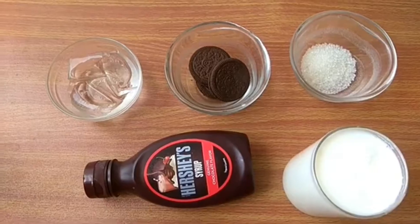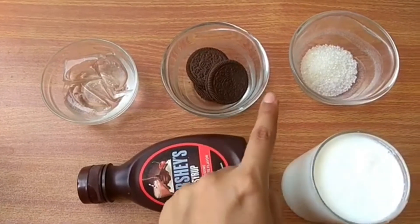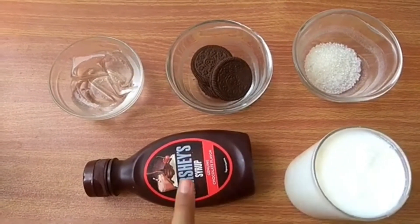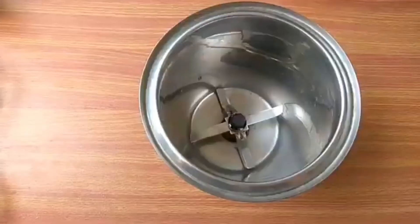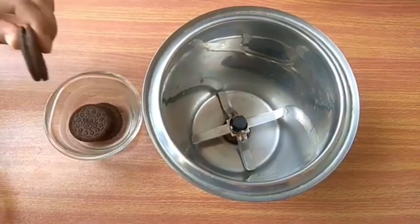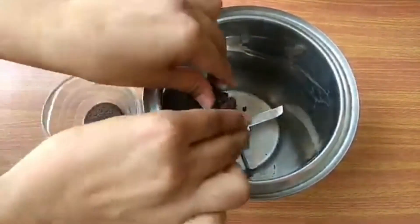Ingredients: ice cubes, Pancha Sara, Tanaka Pala, and chocolate syrup. Mix and set a pan.